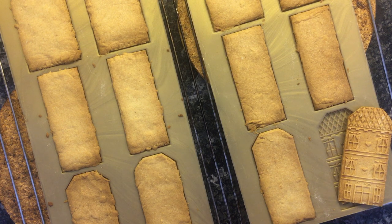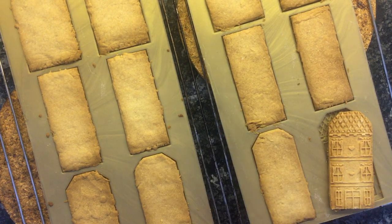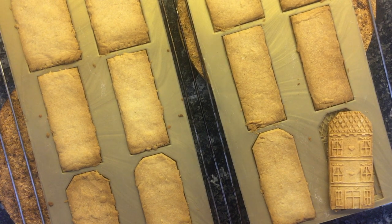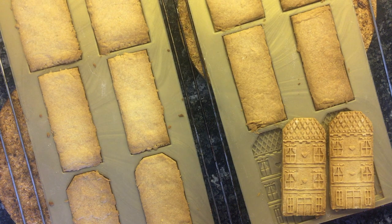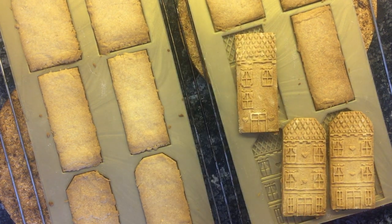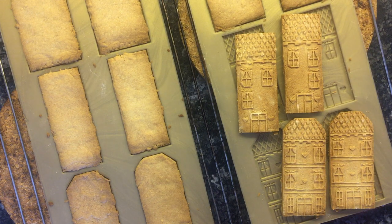Wow, that is one beautiful Spekulatius cookie. Look at how defined all those features are. For a beginner baker such as myself, who maybe only bakes for very occasional special occasions, I would go with this modern version. If you really want to commit to the craft, to the process, to learning and putting in the hours on the baking side — similar to my passion on the illustration side — then definitely the old school molds, the Spekulatius model, are incredible. History rich, gorgeous, definitely a top pick.